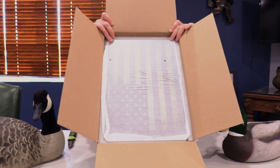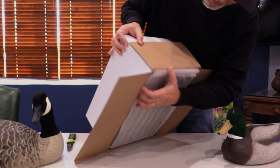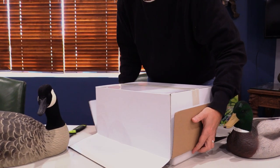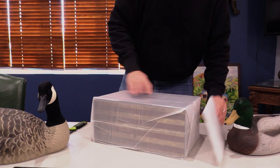Semblance of Old Glory right there — peel this off. Here, we could just do that and then slowly lift. There we go, I did it.